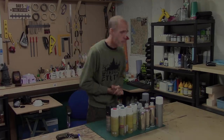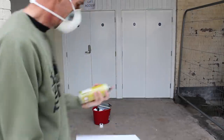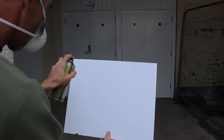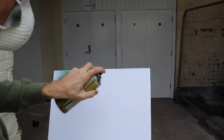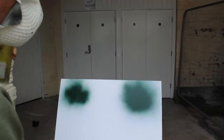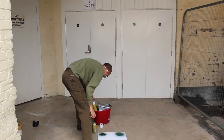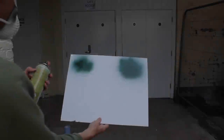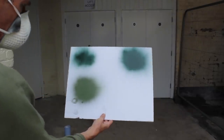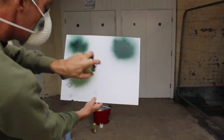Let me show you this outside. First, a cold unshaken can - you'll notice it sprays really thick, wet, and splodgy. Now shaking the can gives a much finer spray with far fewer blobs, but it's still reasonably thick because the can is cold. Taking a can out of our warm water and drying it off, you can see it sprays down much finer. Warm and shaken gives really good spray effects.